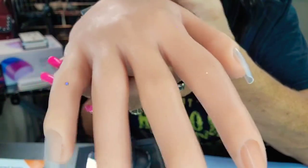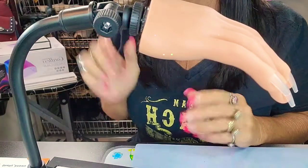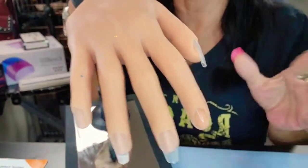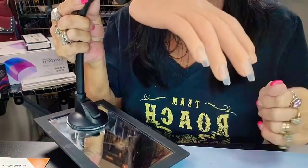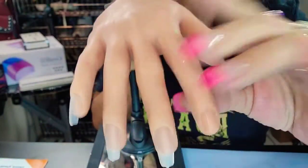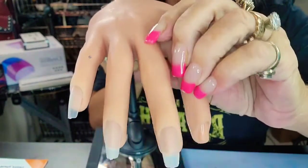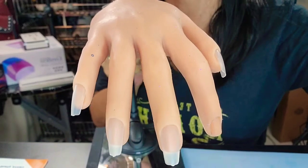I hope you've enjoyed this. Thank you so much, Know You, for your extraordinary hand — it's everything that I need and wanted. It does everything I need it to do: I can cure in the lamp, I can unscrew it with ease. The fingers are together, or I can separate them, move them, bend them. So you guys, that's it — I hope you've enjoyed this. I will see y'all in my next video.